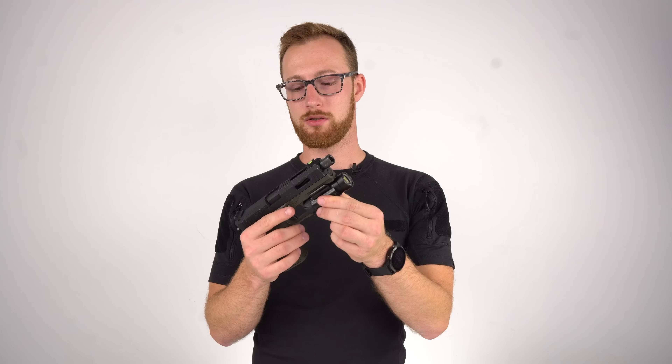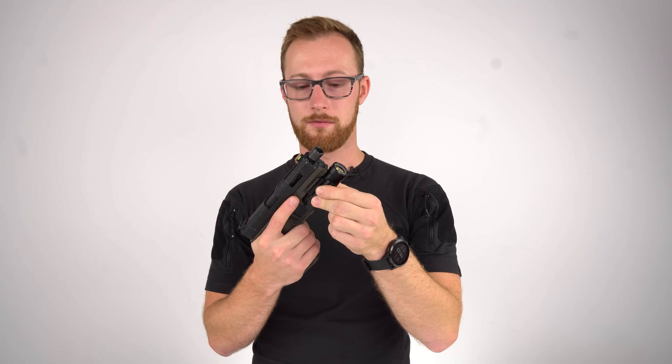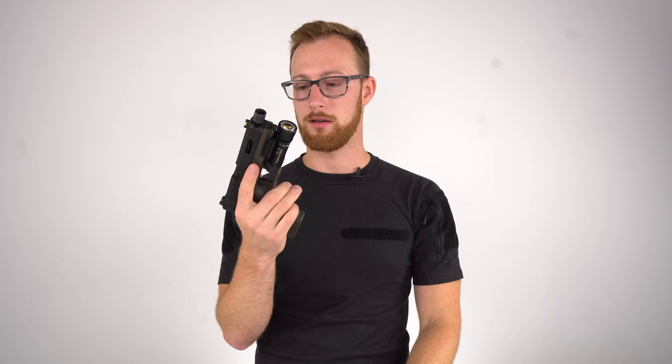Next thing on my list is accuracy, and I don't want to talk about this too much. This gun is very accurate. I don't want to go into details because airsofters are not good at judging accuracy and I don't like those discussions. We did our test with Chris, shooting at a very long distance. It is way more accurate than it needs to be for a pistol. I'll leave it at that.